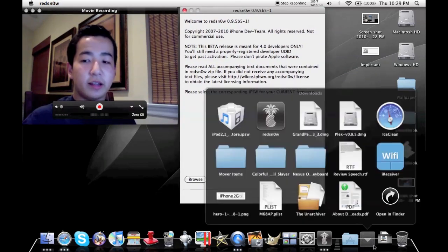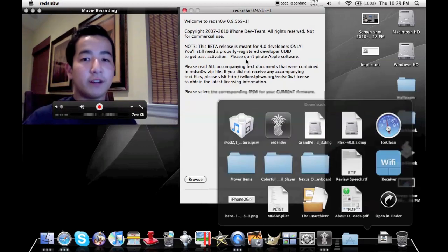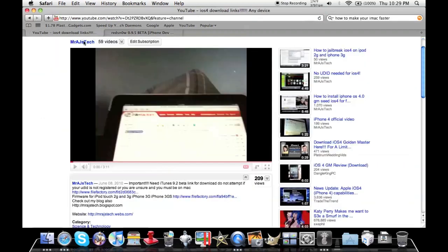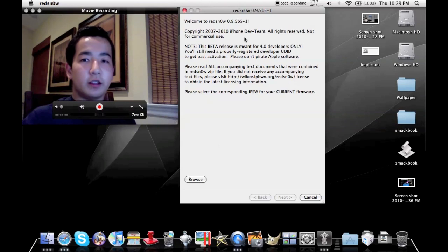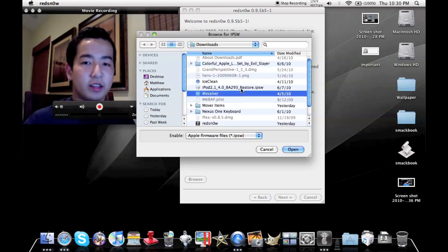First thing you'll need to do is download the IPSW for your i-device — Mr. AJ's Tech actually has a link on it. I'll try to include that in the description or as an annotation. Then you'll need to download the newest version of RedSn0w Beta. Then all you do is hit Browse and make sure it says that you have your UDID registered. Even though it does work without it, it has problems sometimes.